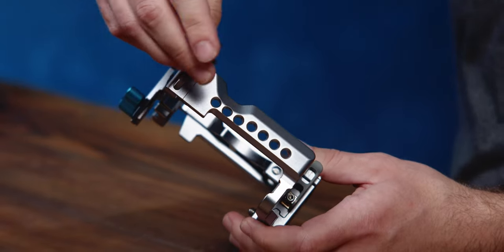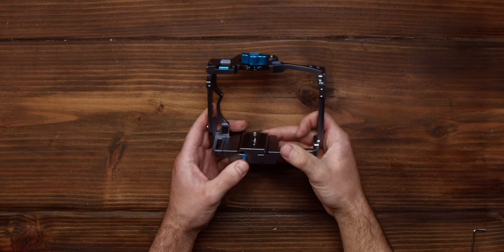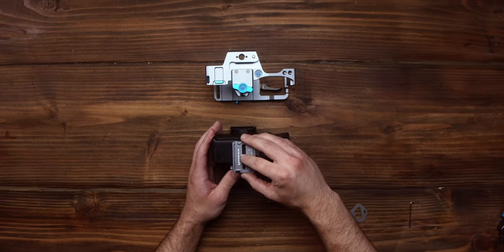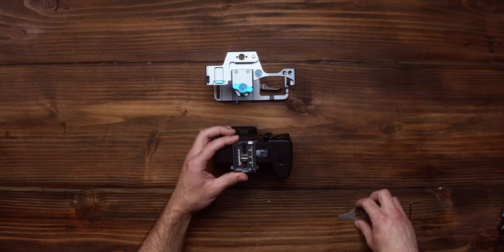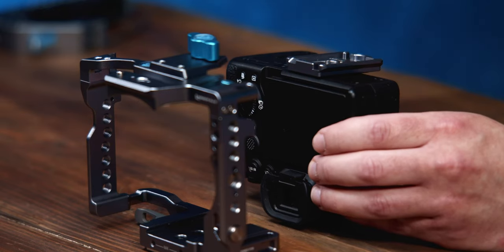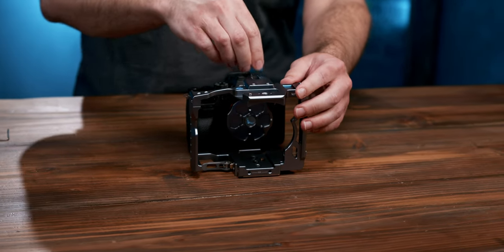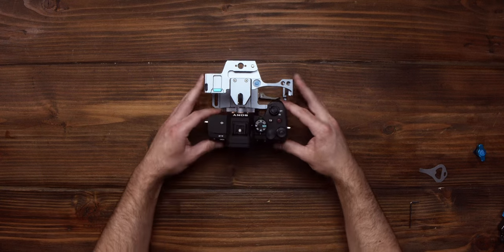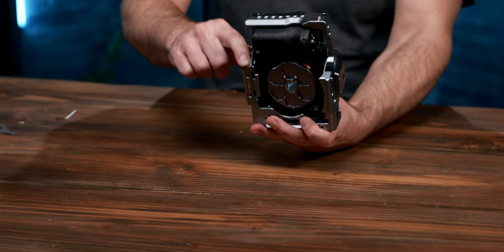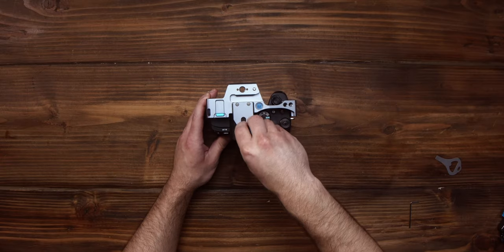Now it's time for the camera. Slide the Arca-Swiss plate out of the bottom plate by releasing the lever on the side and pressing the blue safety release button on the back. Then secure this plate onto the bottom of your camera with the included screw. Before sliding it in, make sure the blue thumb screw on the top plate is removed. Then slide the Arca-Swiss plate back into the bottom plate, tighten the lever back down, and reinstall the blue bubble level thumb screw so it fits snugly into the shoe.